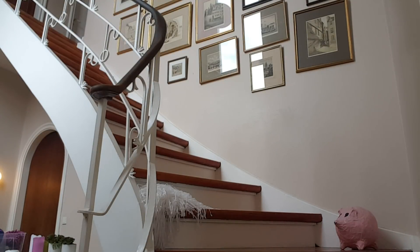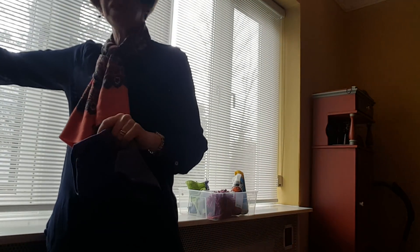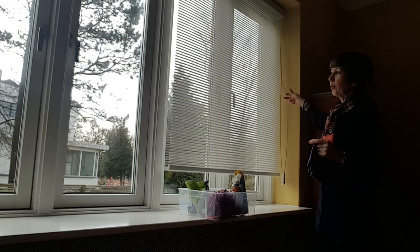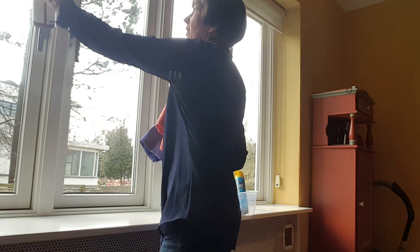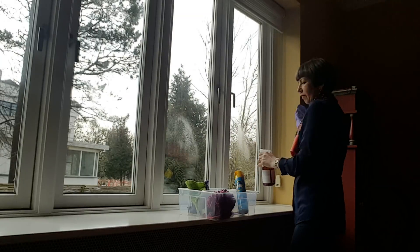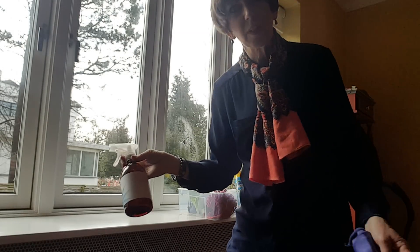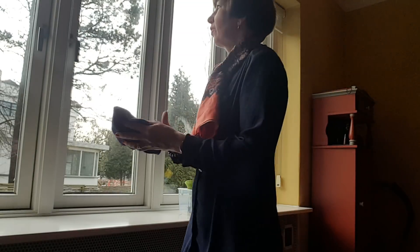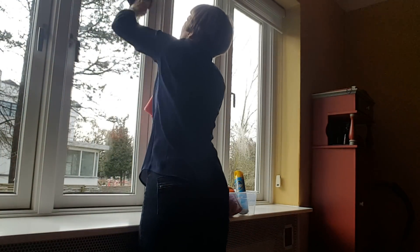I've got about a minute left so I'll do the windows in the dining room. I'm just going to do these windows and that will be me done for the 15 minutes. As I've mentioned before, when we're in the zone I do the windows in that zone - I don't do the mirrors and glass thing during the weekly home blessing hour. I just do a quick spray for the windows in the zone using a biodegradable window cleaner that hasn't been tested on animals. It really only takes a minute.